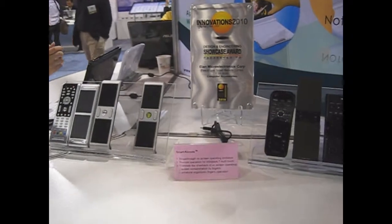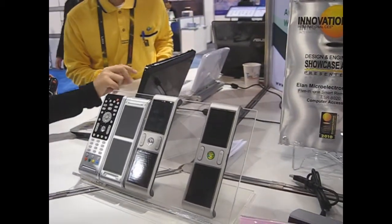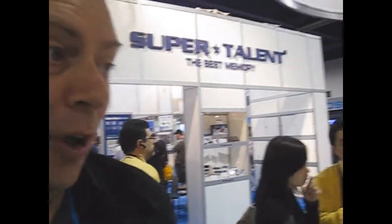We have another option — software. I'm going to show Power Cinema, which has done a multi-touch version of their interface. Which is going to be quite interesting to see.